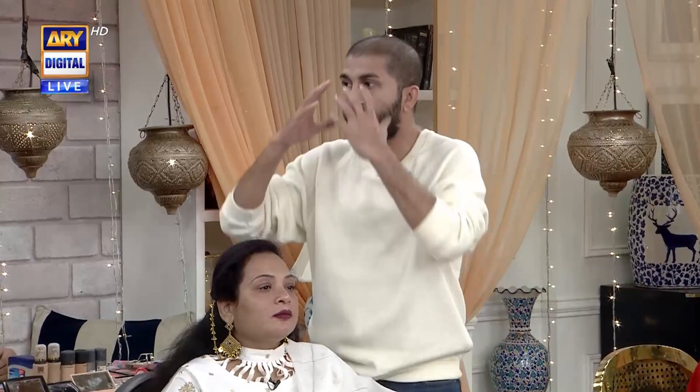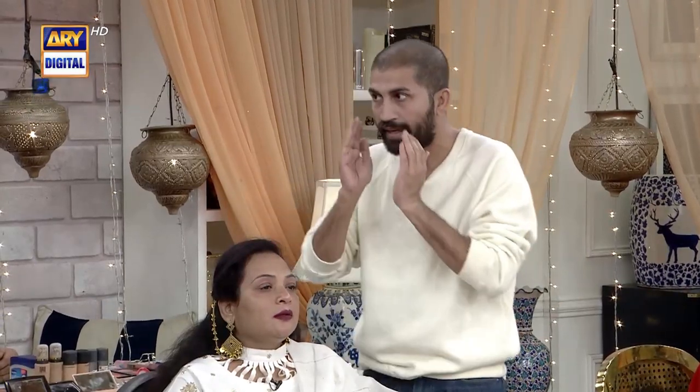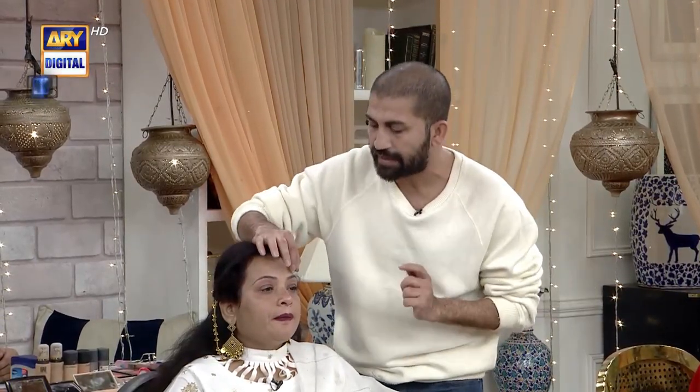If you look at her face, her face is red. What do her eyebrows look like? They are red. The face is a little round and broad. What did the eyebrows look like? The cheeks look a little bigger.